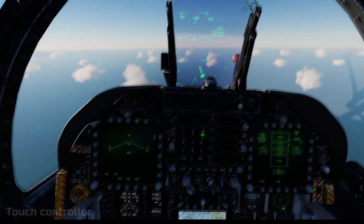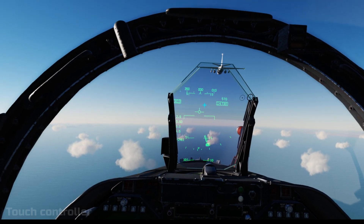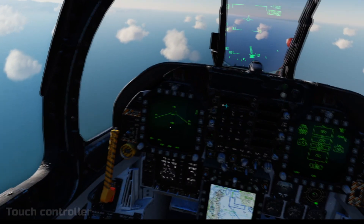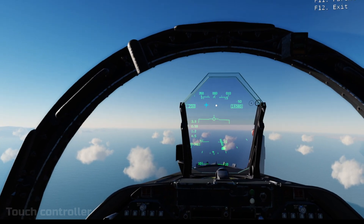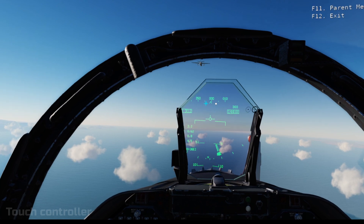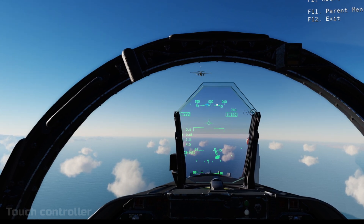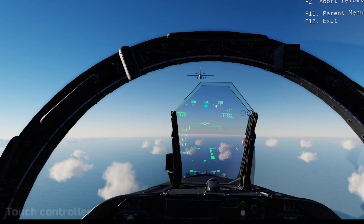So here is the footage of me attempting to put my money where my mouth is. You'll see me flying towards the tanker with my comms menu ready, going ready pre-contact. I was too far away, and I had to lean over to the keyboard to bring the comms menu up because I hadn't bound a comms button to any of the touch controllers — button space is at a premium, so having a comms menu wasn't a priority at the time.